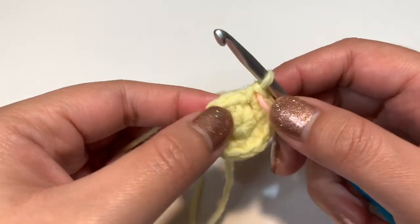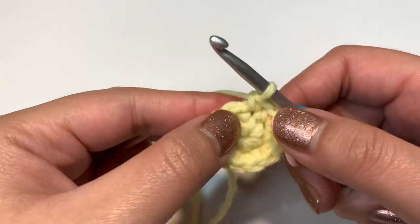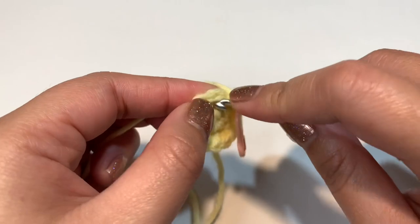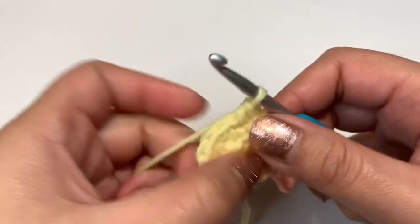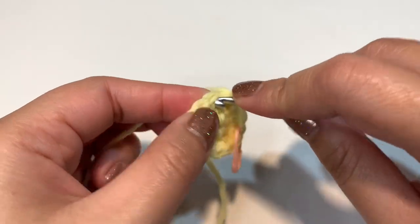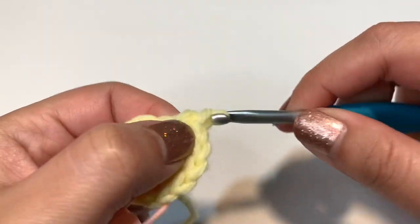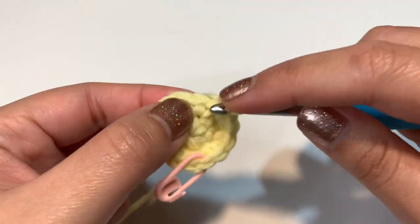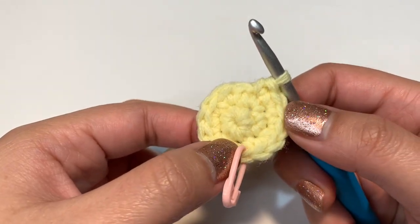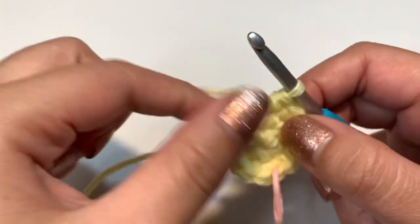For round three, increase into the first stitch, then single crochet into the next stitch. Repeat those two steps all the way through until you get 18 stitches total. The pattern is: one increase, then one single crochet. Repeat that sequence until you reach your stitch marker.